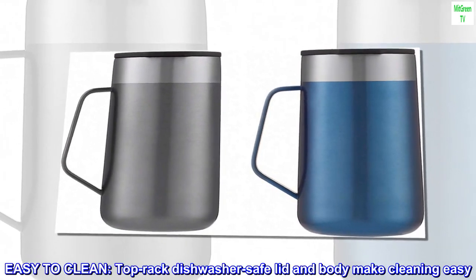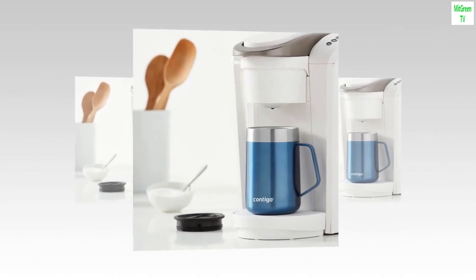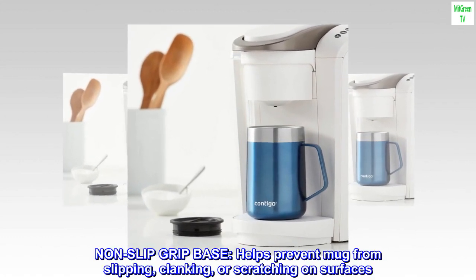Easy to clean. Top rack dishwasher safe lid and body make cleaning easy. Non-slip grip base helps prevent mug from slipping, clanking, or scratching on surfaces.